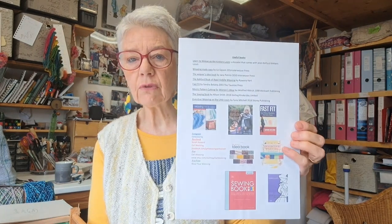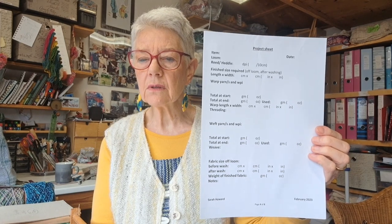A useful books list — just books I often refer to. They might help a bit. Some of you have probably got them already. I've also put on a blank project sheet. This is the one that I use. I do try and keep notes as I go along, so you can download this and start filling it out yourself.